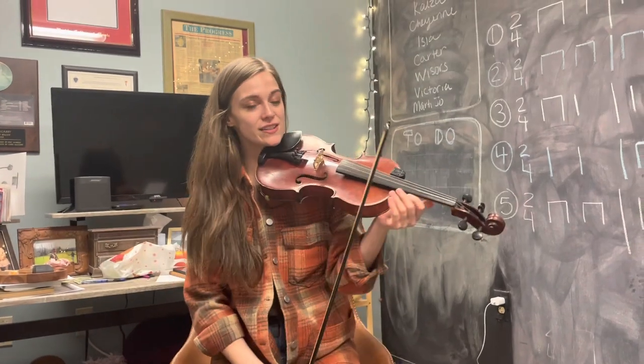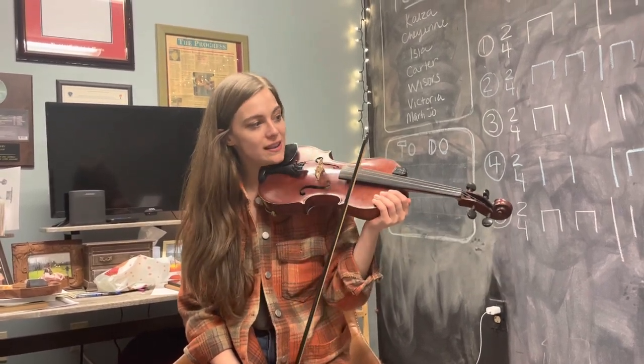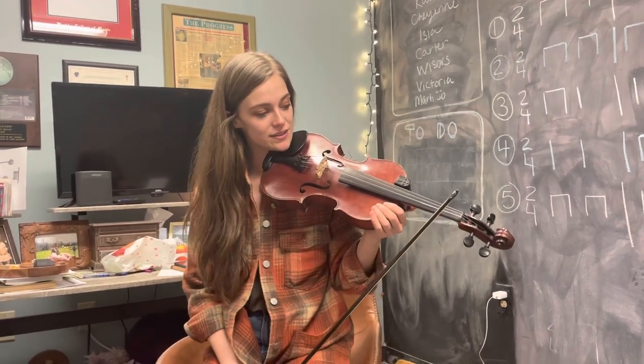Here are some practice exercises to get ready to play Klakon Hen. We're isolating some of the tricky parts, so these are our isolated practice exercises.